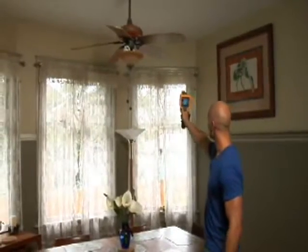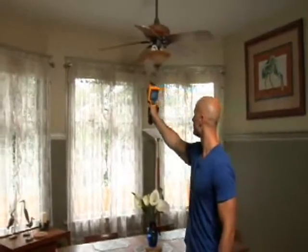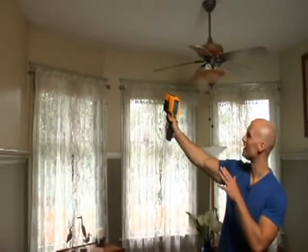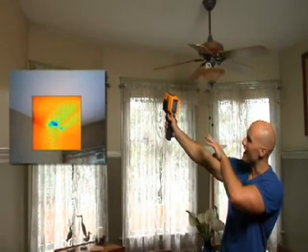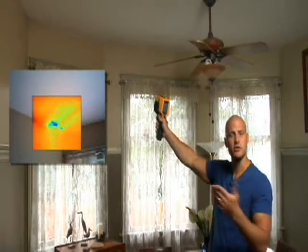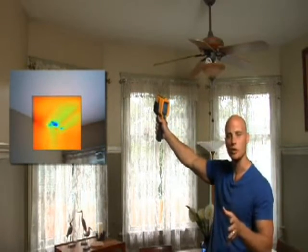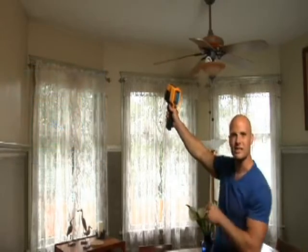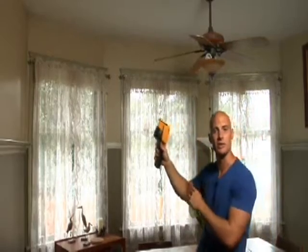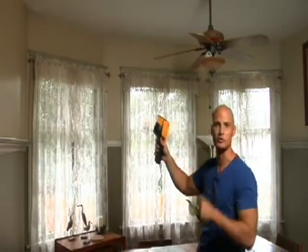I'm going to scan right along the ceiling line. We look good so far. We have something right here — you can notice some dark dots on the ceiling. That could be water leaking from maybe a fixture or a bathtub upstairs. We'll have to go check it out, but if you look on the ceiling, you notice that it's been painted. You can't really tell anything's wrong now, but it's no match for this thermal imager — it sees right through the paint to the source of the problem.